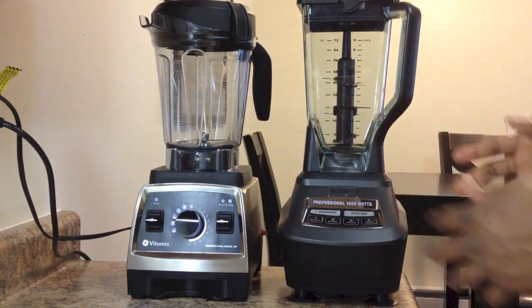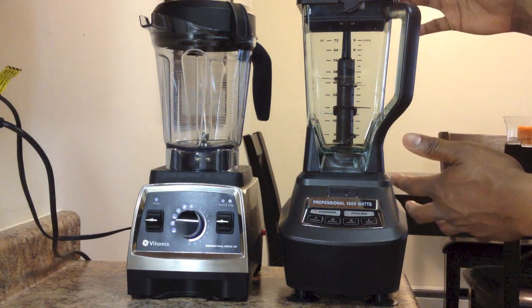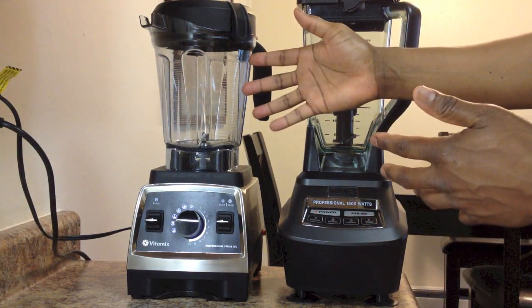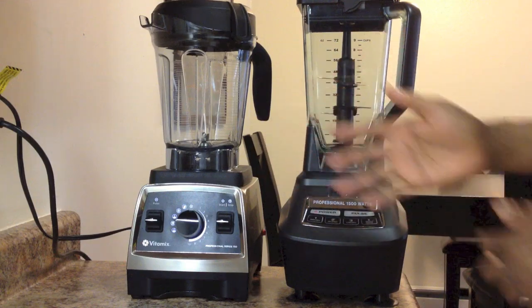In terms of loudness, the Ninja was louder — but the Vitamix is also loud. So I'm going to call that a draw between the two of them.